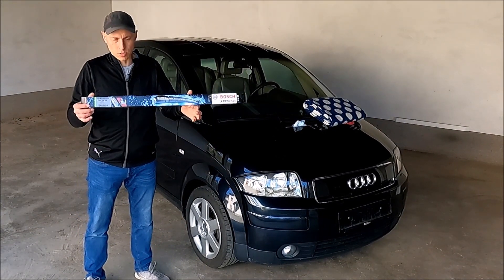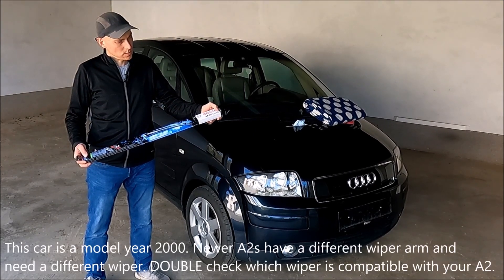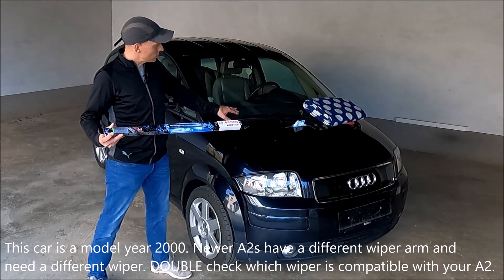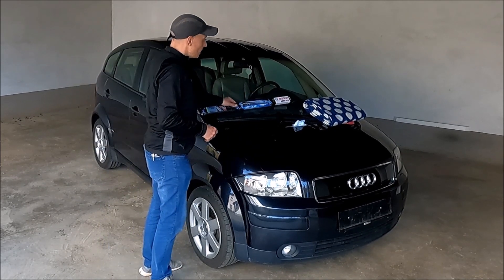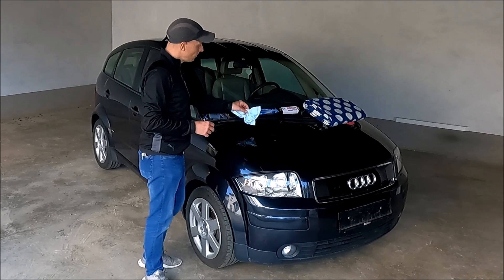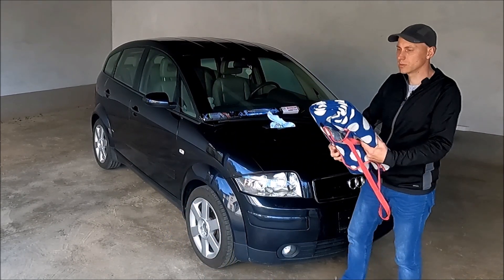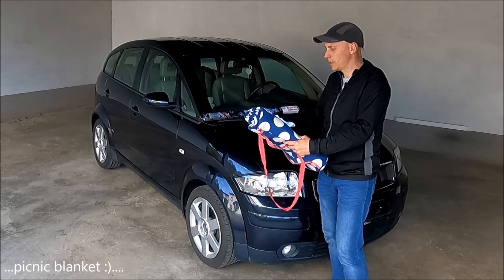What do I need for that? Of course, the wiper blade. This is a special wiper blade and I think it is quite important because this is for older cars, because it has this attachment point that goes here up. So we need the wiper blade of course. Then I will just clean this part when I take it off. And of course, I always use also this.